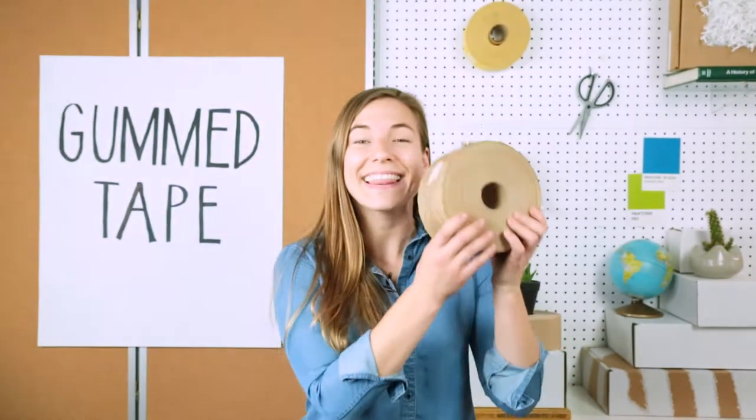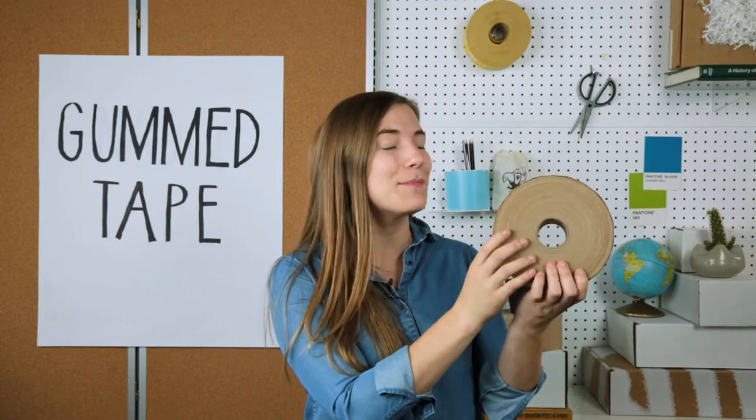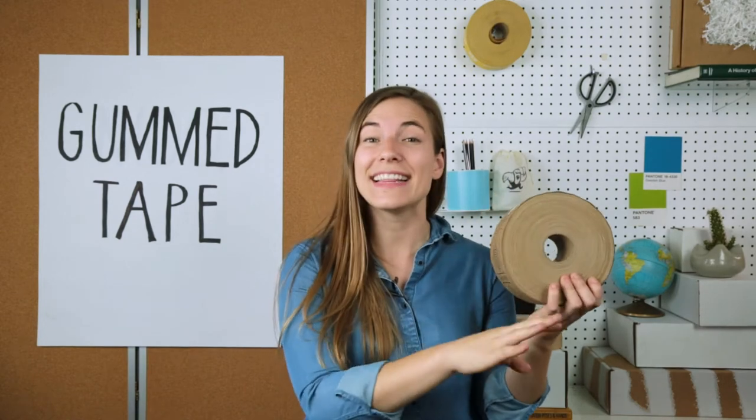What is gum tape? This is gum tape. Gum tape is a strong paper tape that's backed with a permanent adhesive that doesn't get sticky until you wet it.